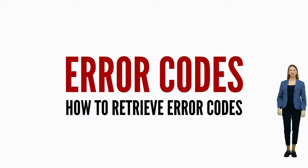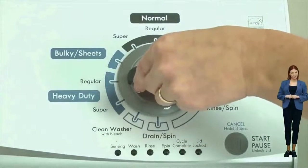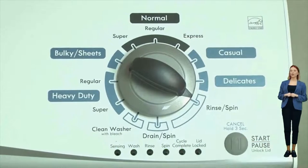Once in diagnostic mode with all of the lights blinking, turn the dial one more click clockwise, then press the start button. This reveals the first pair of error codes. Each code has two parts: an F followed by a number, and an E followed by another number.